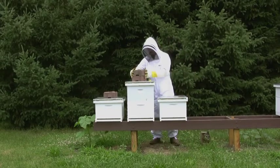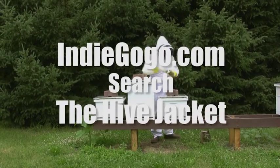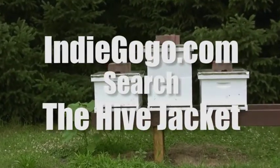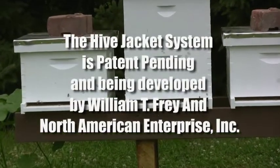Thank you for taking the time to watch my introduction, and if you're interested in supporting this product, please purchase one of our offerings through the Indiegogo campaign. Just head over to Indiegogo.com and search for the hive jacket. All proceeds from the campaign go to securing the first run of hive jacket systems.